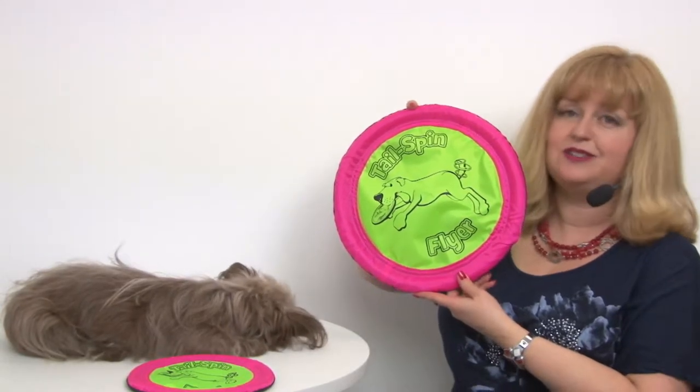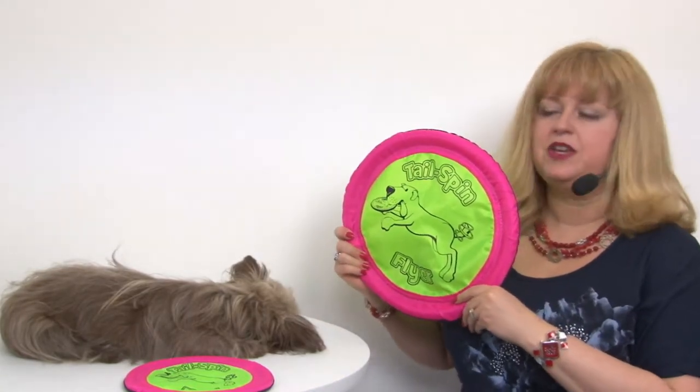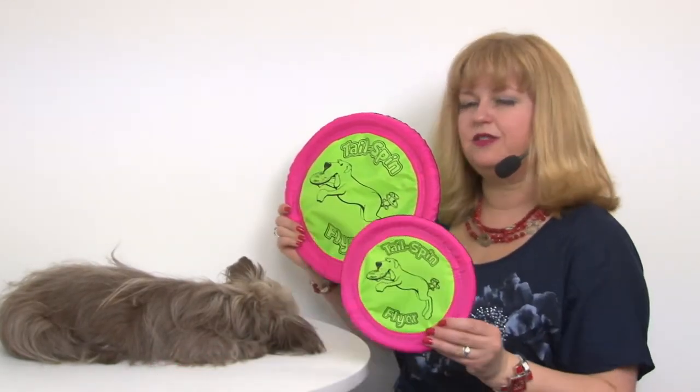It's also a floating disc toy, so this would be great for taking down to the beach, to the lake, to the pool, and it's going to be a lot of fun. It comes in three different sizes so that you can find the perfect one for your pet.